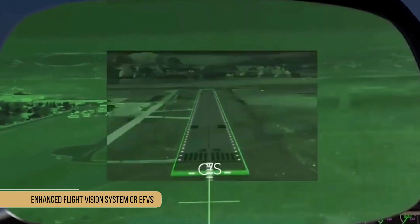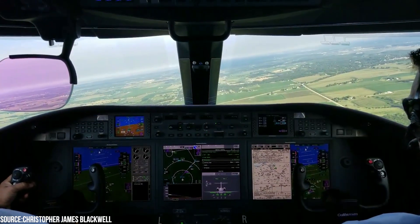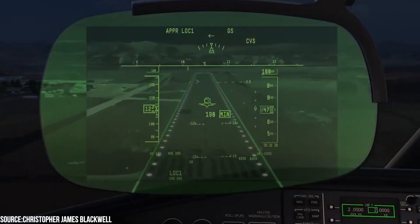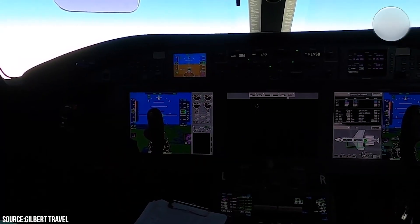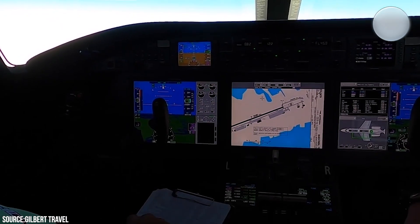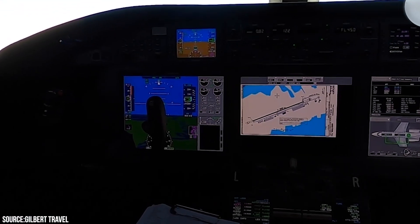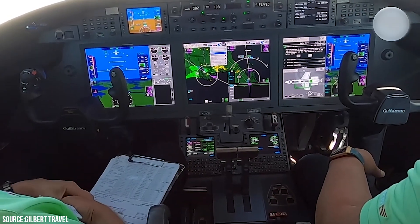The Enhanced Flight Vision System, or EFVS, on this jet permits certified pilots to land in low-visibility circumstances without relying on natural vision, allowing them to gain greater access to airports and reduce the number of go-arounds. Additionally, its synthetic vision primary flight display, which displays 3D topography and runway images, helps pilots be more aware of their surroundings.